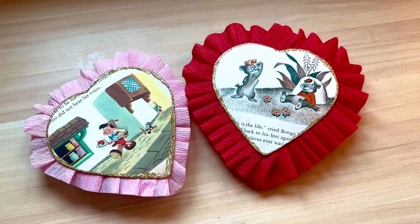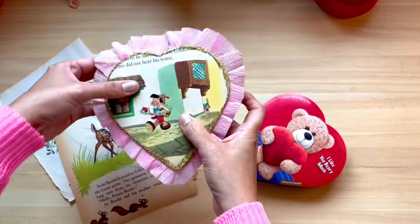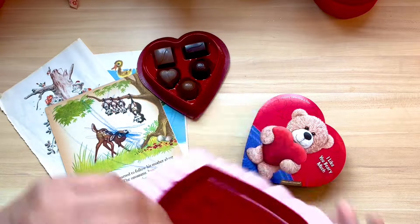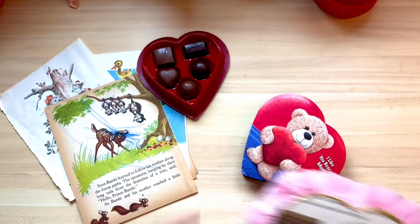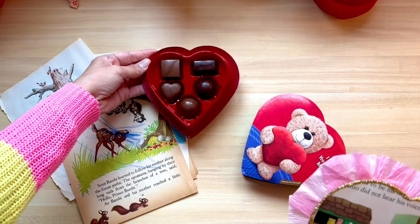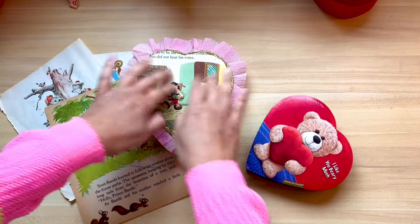These are perfect to give to your friends, your Galentines, or your Valentine. You can use any image. I am using old book pages because I have a plentiful amount of them here in my studio. We're just going to decorate the top — you don't even need to do anything with the bottom so the candy can stay untouched and completely intact.